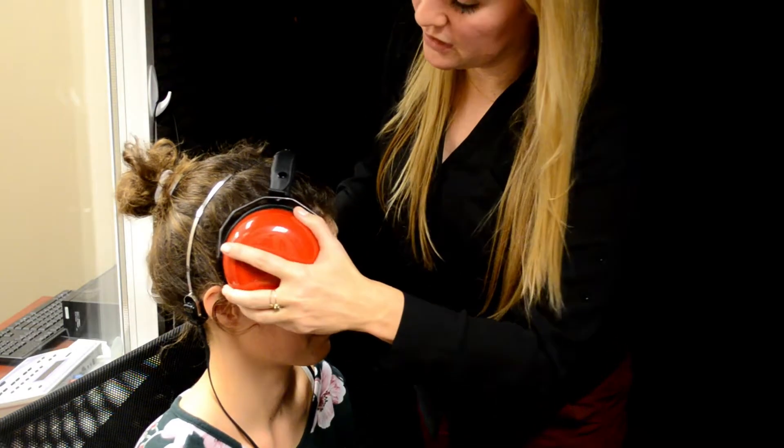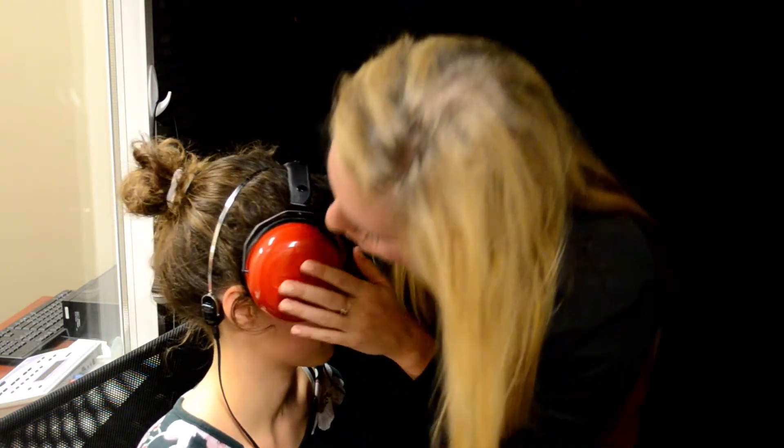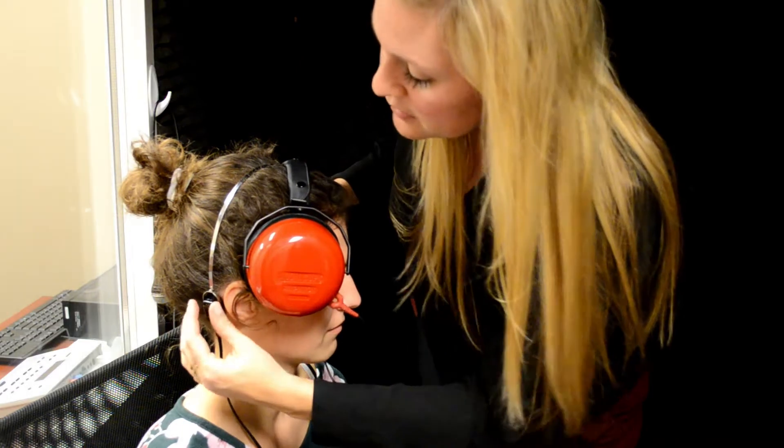We want to make sure it's staying in place. Everything looks good — it's still not touching the ear, so she's all ready to go.